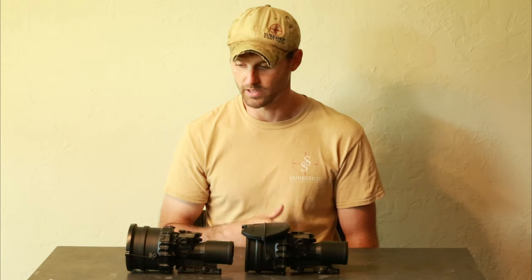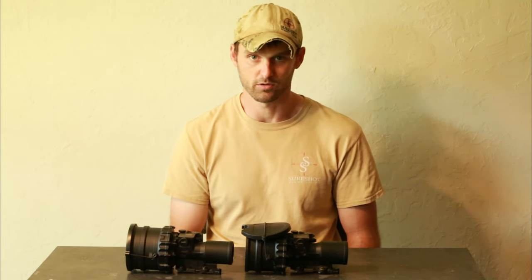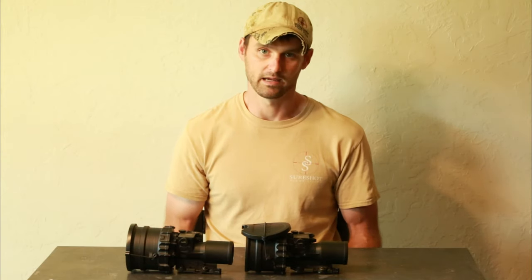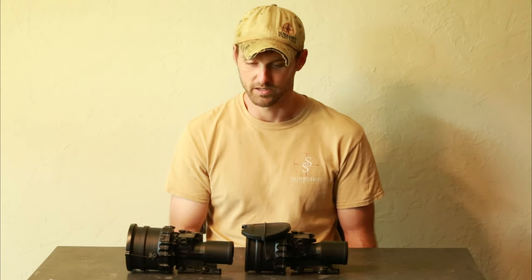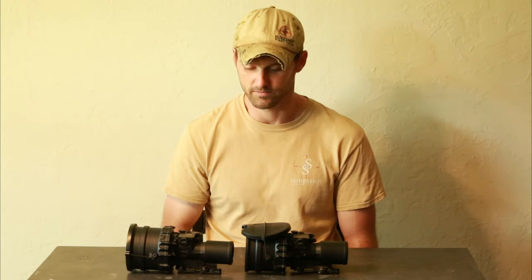If you take it and mount it on an M60 and put 6,000 rounds through it and recoil-damage the tube, I can't warranty that. And if you send it to me saying you had it on a 22 long rifle and recoil damaged it — I can't cover that either.